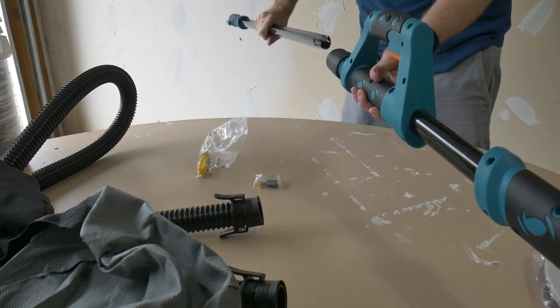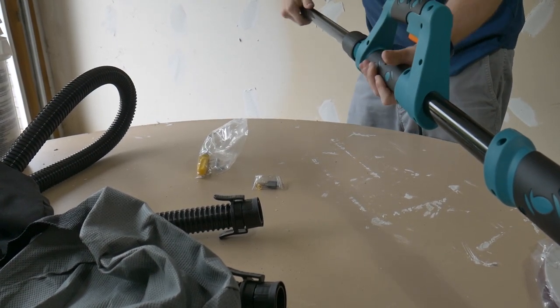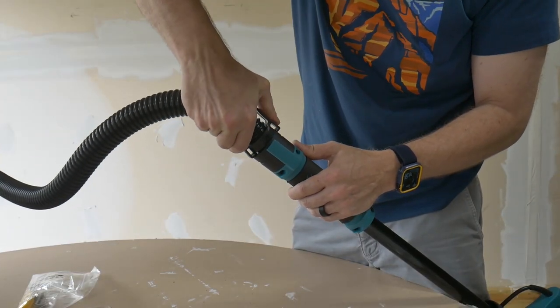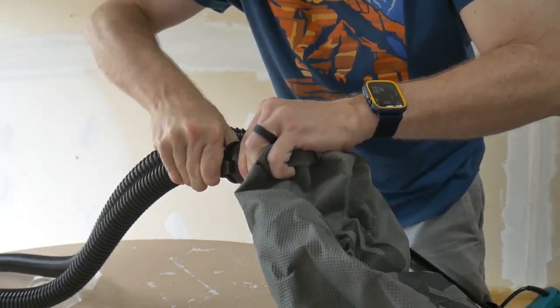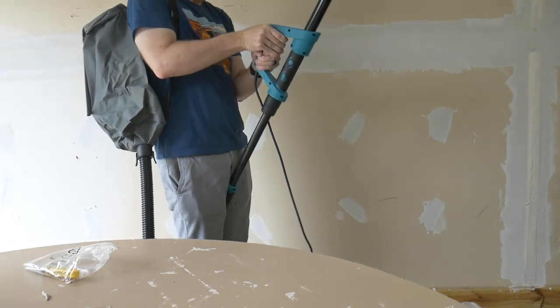To put it together, you just take the extension rod and slide it into the end of the sander. Attach the dust collection hose to the end of the extension on one end and to the filter bag or your shop vac on the other end. And you're ready to start sanding.